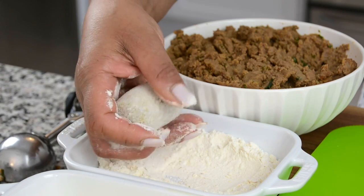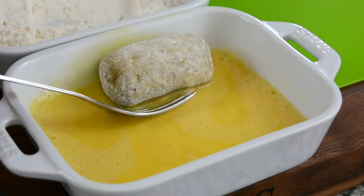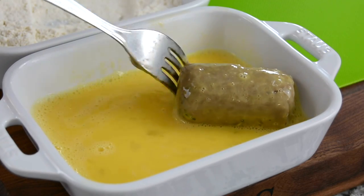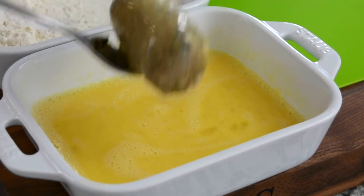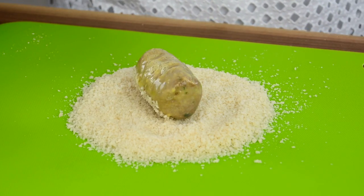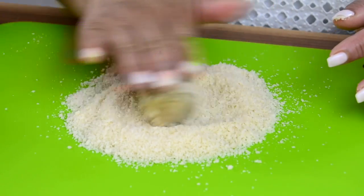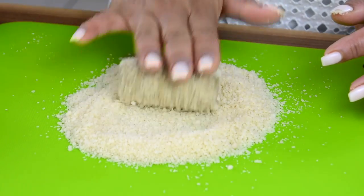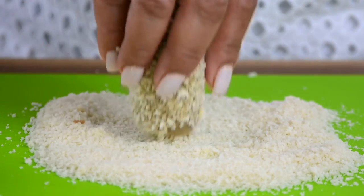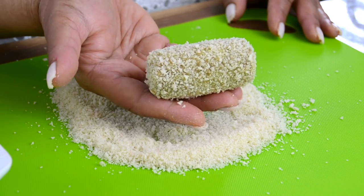We're going to roll it between our fingers to dust off any excess flour. Next we're going to dunk it into the egg wash, and using a fork roll it around so that it gets an even coat all around, making sure to get the sides too. We're going to lift it up, remove any excess egg wash, and now it's time to roll it in the breadcrumbs — put some on the top, cover it around, and roll. And there you have your perfectly shaped beef croquet.